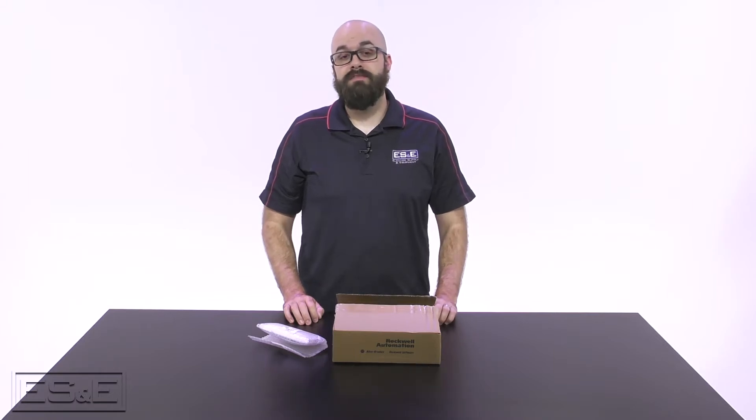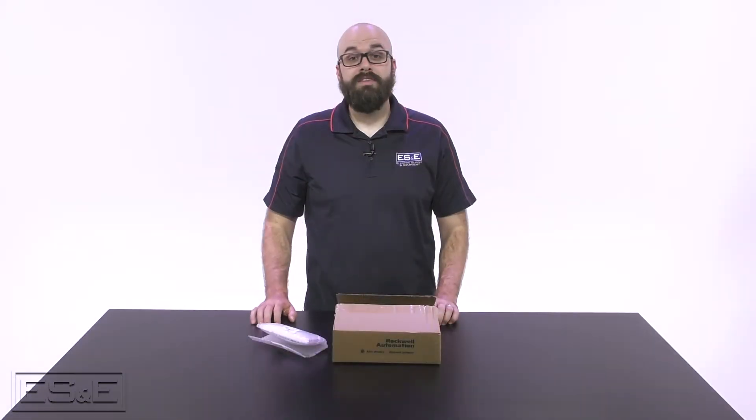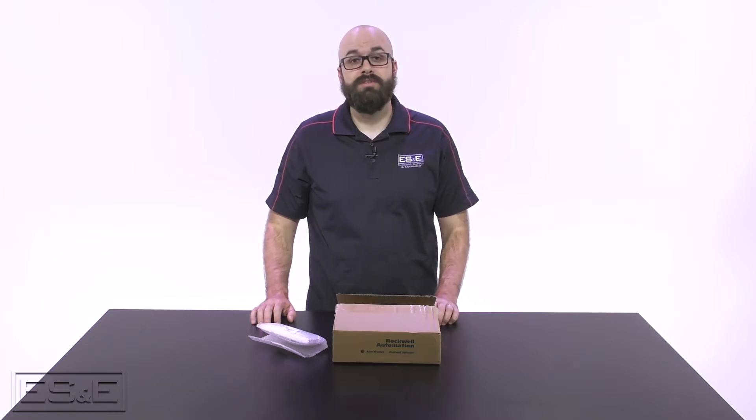I'm Henry Gilliland, the motion specialist at ES&E. In this video, we're going to unbox the Kinetics 5100 servo drive. Designed for versatility, the Kinetics 5100 provides power options up to 15kW to fit the unique needs of single-axis applications. Kinetics 5100 drives can be used stand-alone or with Micro 800 and Logix 5000 controllers.